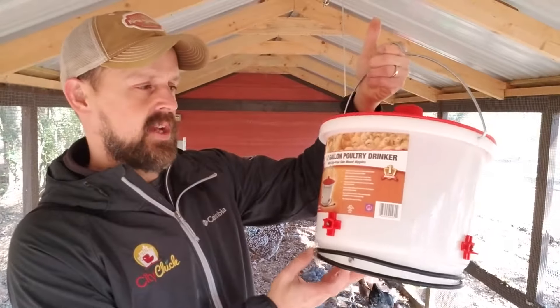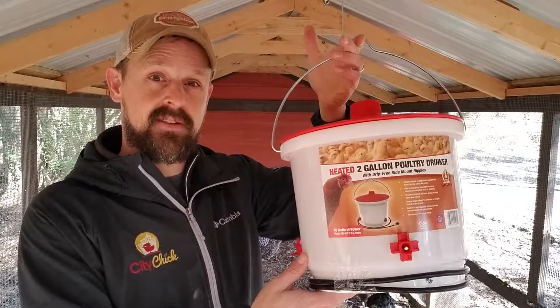But that's it, that's the heated two-gallon poultry drinker. We've got a link down in the notes. Thanks for watching.